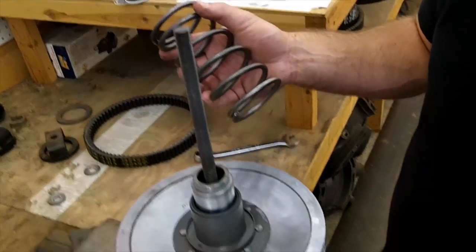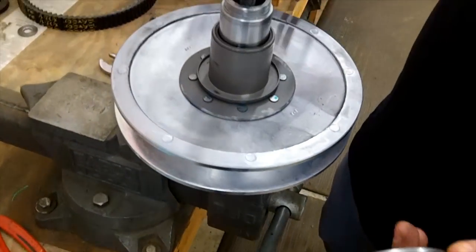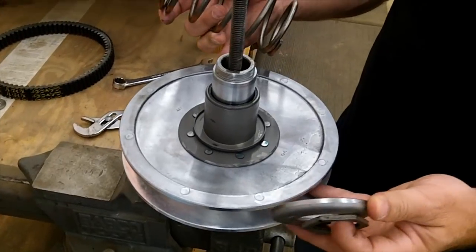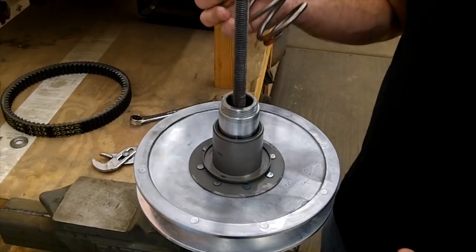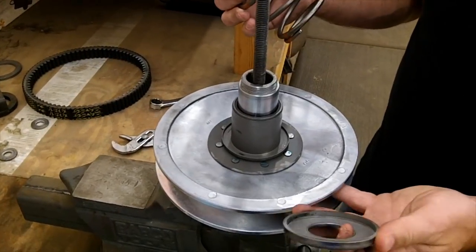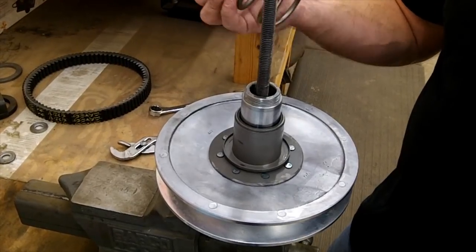Once you get to this point, it's a good time to clean the clutches. Take an air hose, blow everything out, take some light sandpaper or emery cloth and just scuff it up a little bit. You don't want to put any deep scratches, but you can get the belt glazing off there. Take some brake cleaner, wipe it down real good, and then you're good to go.